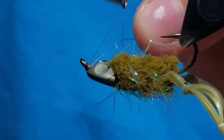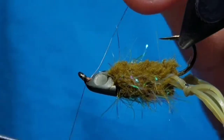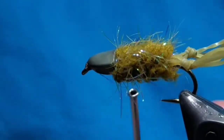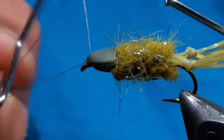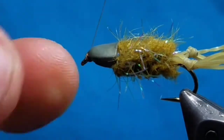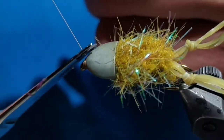Start your thread again in front of the helmet. Securely lock the helmet onto the hook, making sure it won't slip back over the eye. Make a nice thread dam, give it a couple of whip finishes, and cut your thread off.